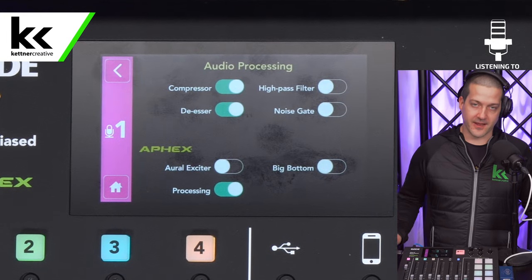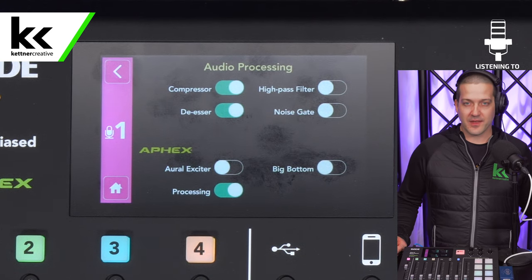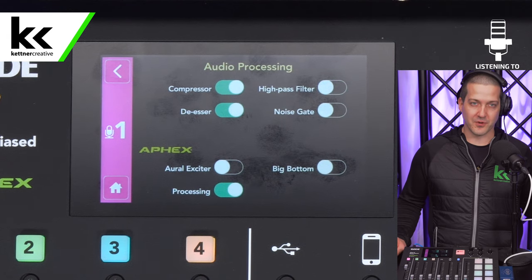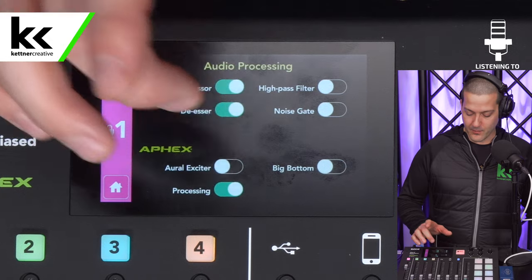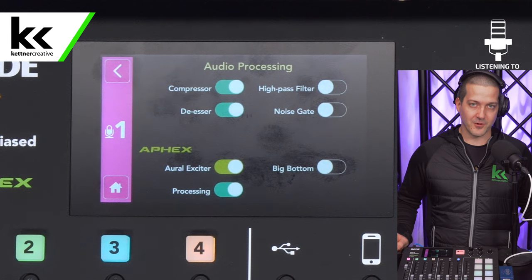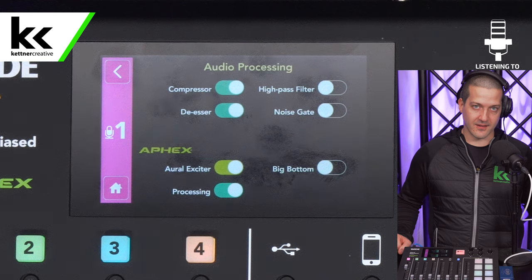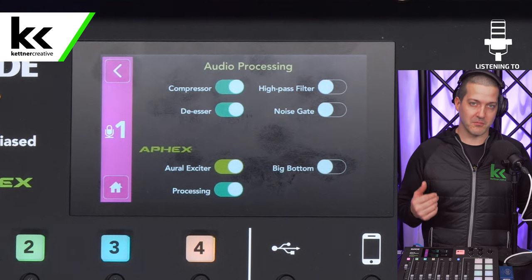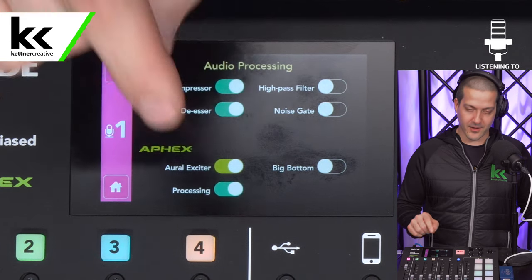Next we have the Aural Exciter. This is something I wouldn't recommend using on every guest, but if a guest sounds muddy or they're not shining through — they just sound blah — then you can turn this on. It will excite the upper frequencies of the microphone. It can be grating if used on somebody who already has a strong presence in the higher frequencies, so you don't want to use it on anybody, but if somebody's really muddy and you find yourself getting bored when they speak, you might want to consider it.